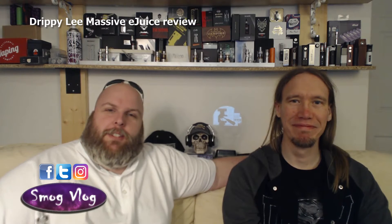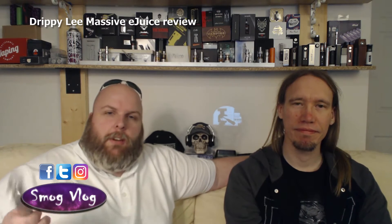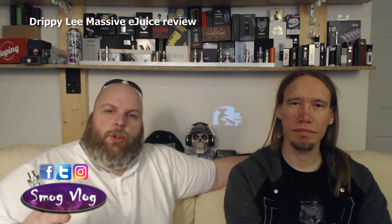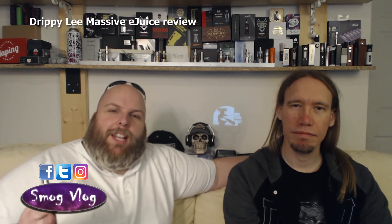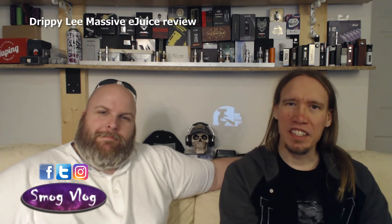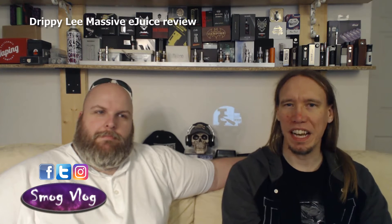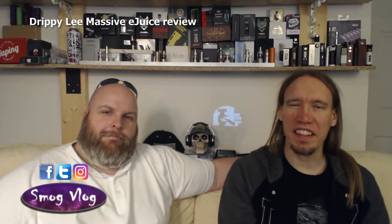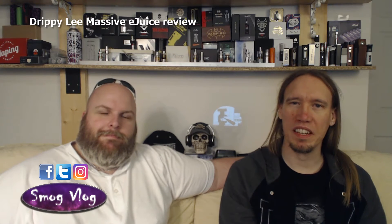Telling you about our testing methodology: I'll be rocking the iJust S with 0.18 ohm stainless steel coils. Slack will be rocking the Royal Hunter with dual Claptons, not twisted. The range of these juices are all 80/20 — heavy on the VG — they're designed for drippers, but a lot of tanks can take that 80/20 mix, so we're going to test it across both to see what our experiences are like.